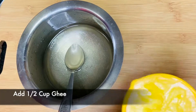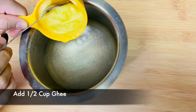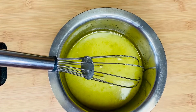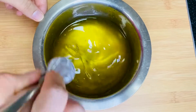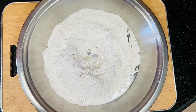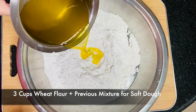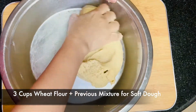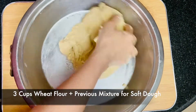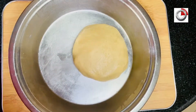Once all the sugar is dissolved, you can add half cup of ghee. Mix everything properly and keep it aside. To make it healthy, I have used wheat flour. Take 3 cups of flour, add the mixture we made into it gradually, and knead a soft dough. Keep it aside and let it rest for 15 minutes.